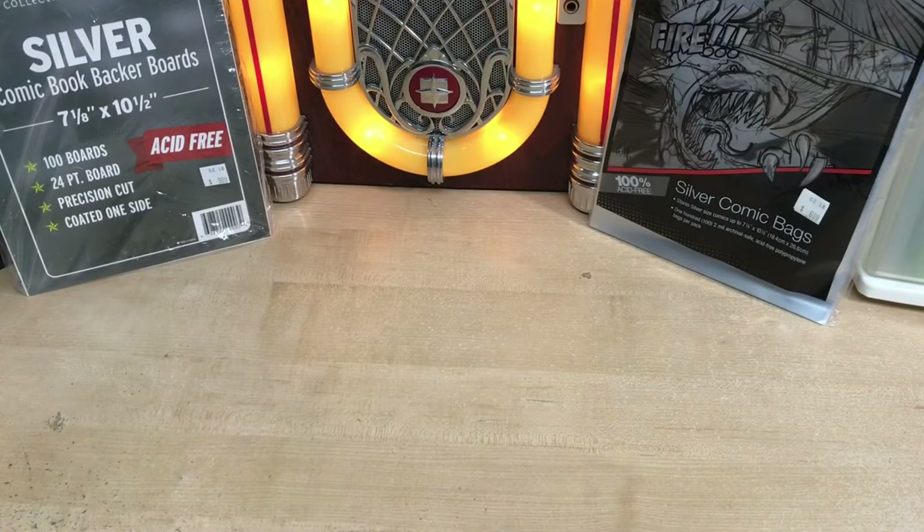Hey everybody, welcome to Jukebox Comics. My name is Brandon. Today I'm not going to be doing a comic book haul or anything like that. Today's video is going to be on how not to store, protect, and display your comic books. I have six different ways of how not to protect your comic books, four different ways of how not to store them, and two and a half different ways of how not to display them.